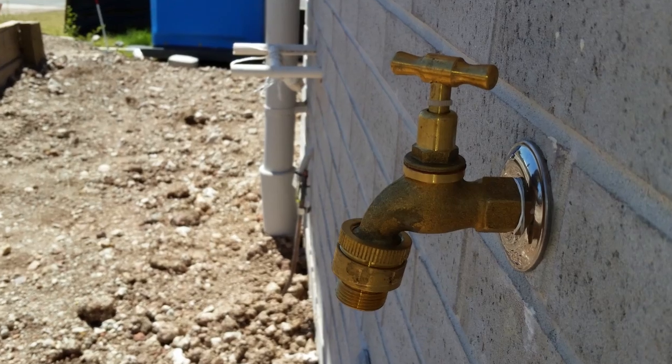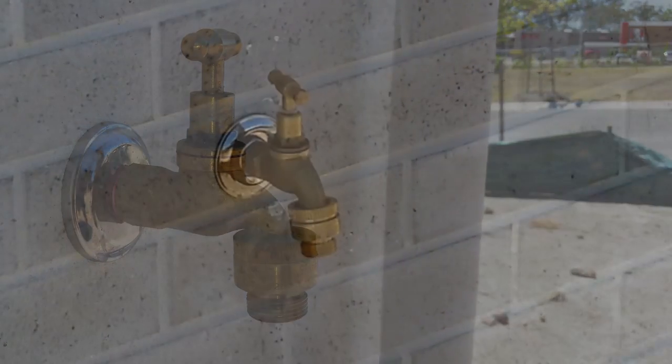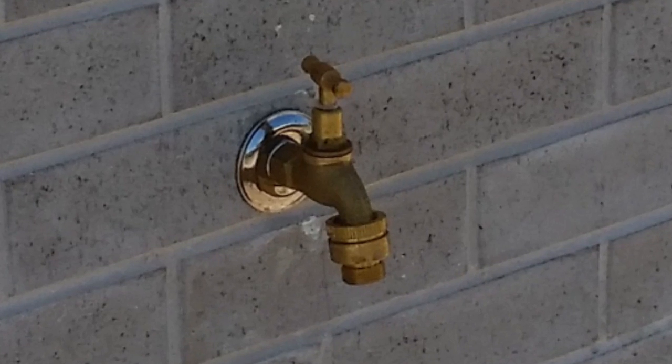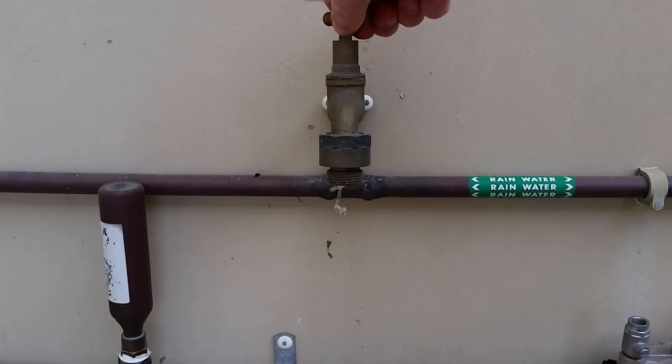With an increase in the legislative requirements around the country for the installation of vacuum breakers to be fitted onto outdoor hose taps, complaints have been rising regarding their bulky size, their water flow, and the general lack of direction the water has when it leaves the tap.